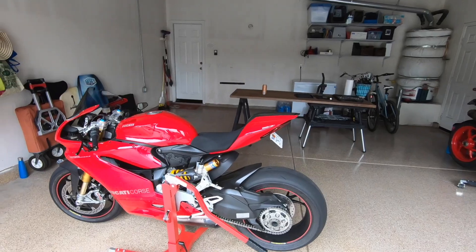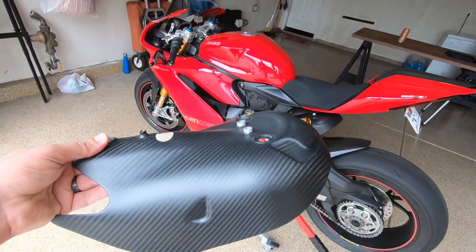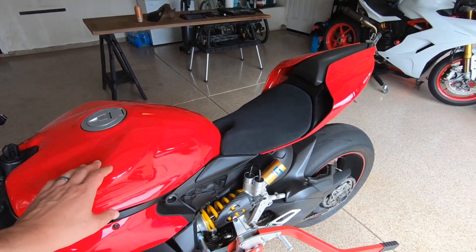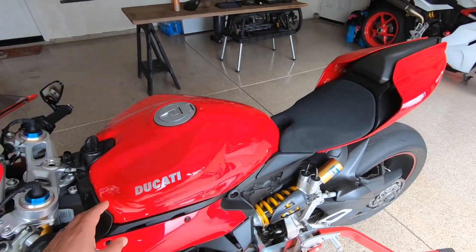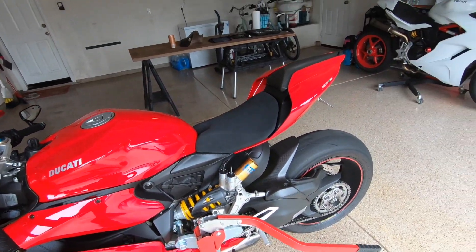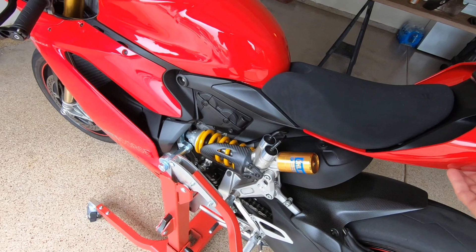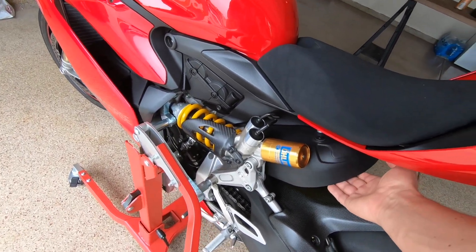Today we're going to remove the stock heat shield and put on an aftermarket carbon fiber heat shield. At a high level, we're going to loosen up the tank so we can lift the back end and get underneath. We'll take off some front components around the front of the tank, then loosen bolts for the upper rear part of the tail so we can swing the tail and heat shield up and away from the exhaust system.